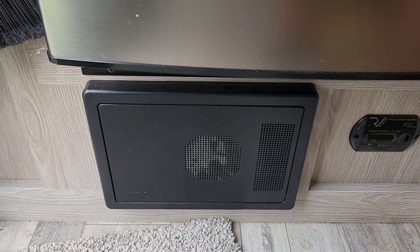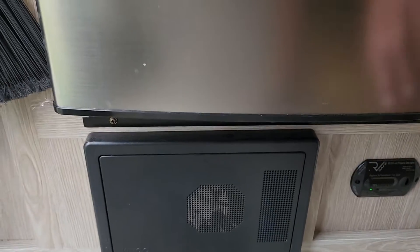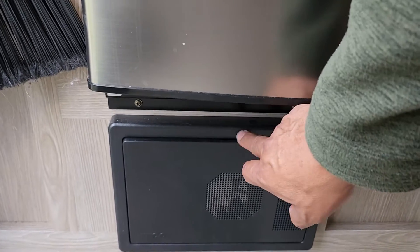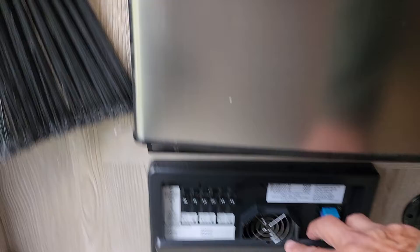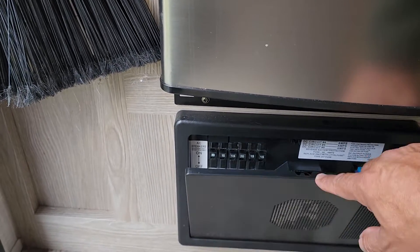There is a breaker panel below the refrigerator. I don't anticipate you'll need to use it, but if you do, just press the top and it comes down — there are some breakers in there and it'll show you what they're for.